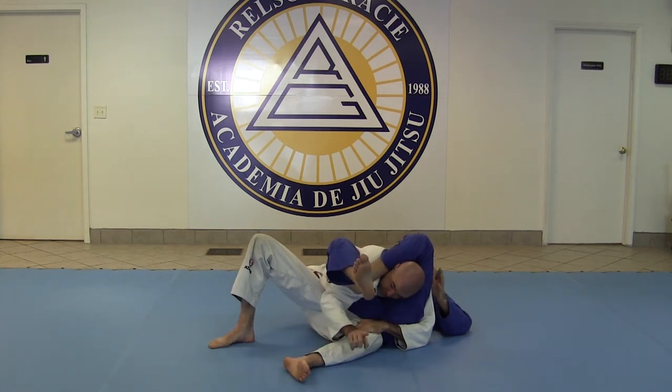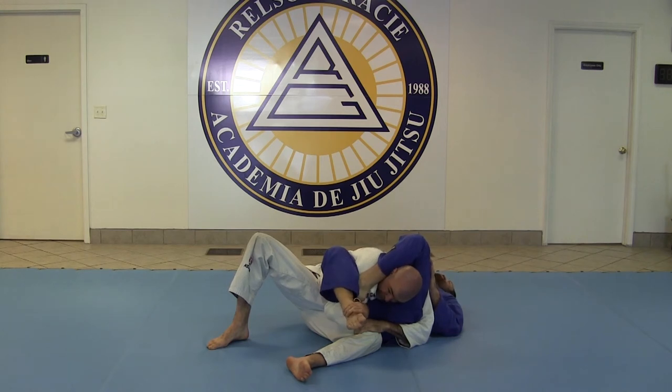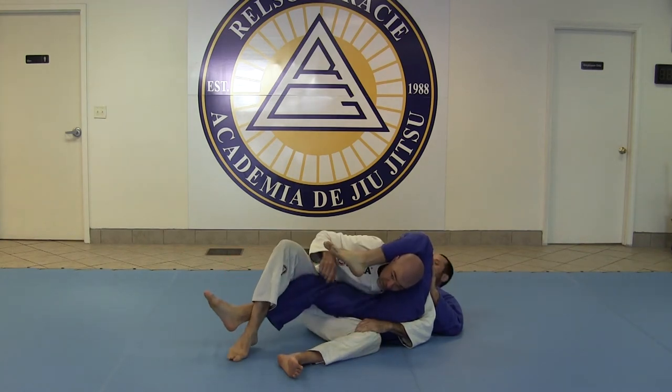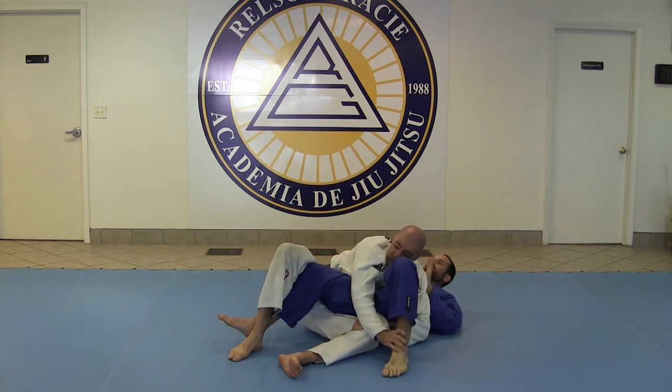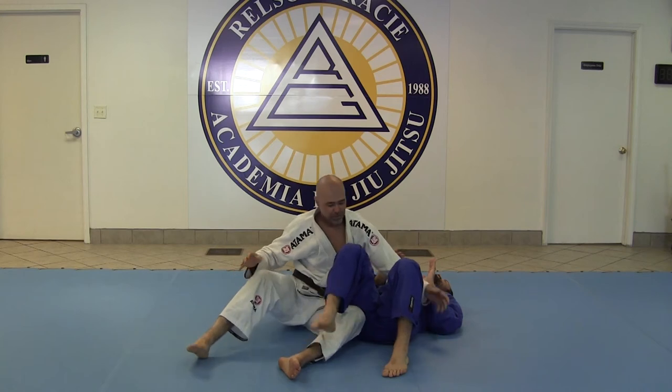Once I'm here in this position, as he's trying to push me down and make the space, I take this opportunity. If I can reach and grab with my hand, that's great. If not, I'm just going to step over with the top leg and stretch it back and away to untie the knot. Once I'm there, I get rid of that. I can hold the position here and then eventually go wherever I want.